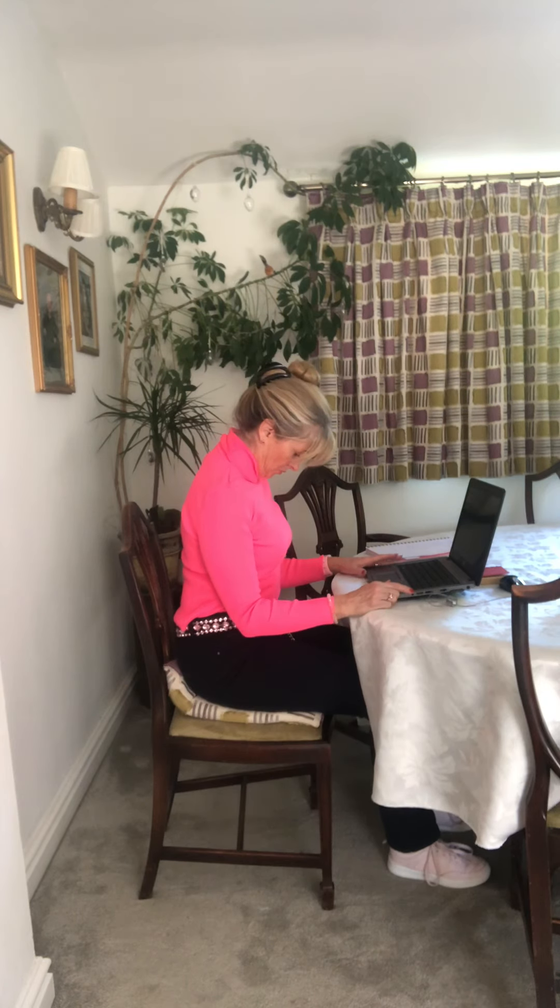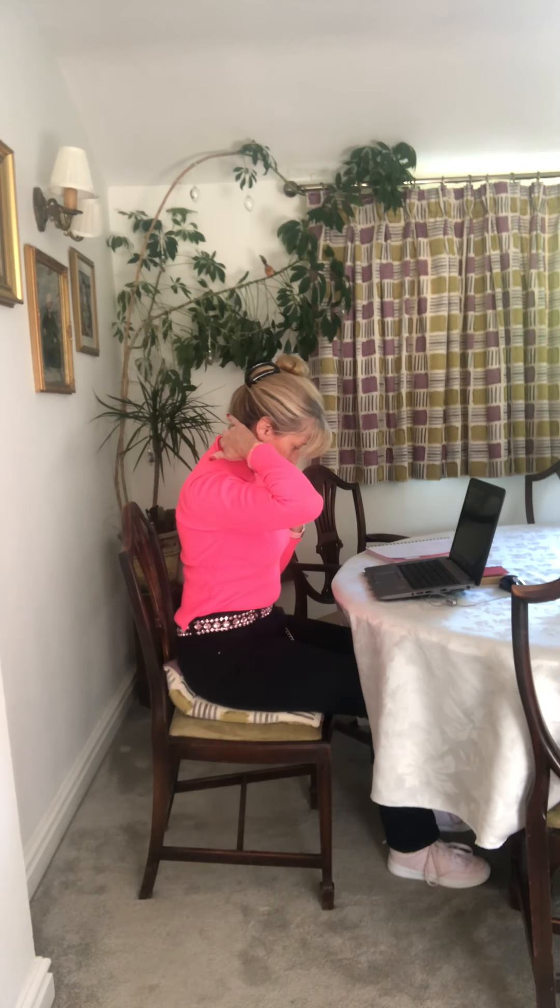First of all, drop your chin to your chest and you'll get a nice stretch in the back. Now take your chin up to the ceiling. Do that a couple of times.